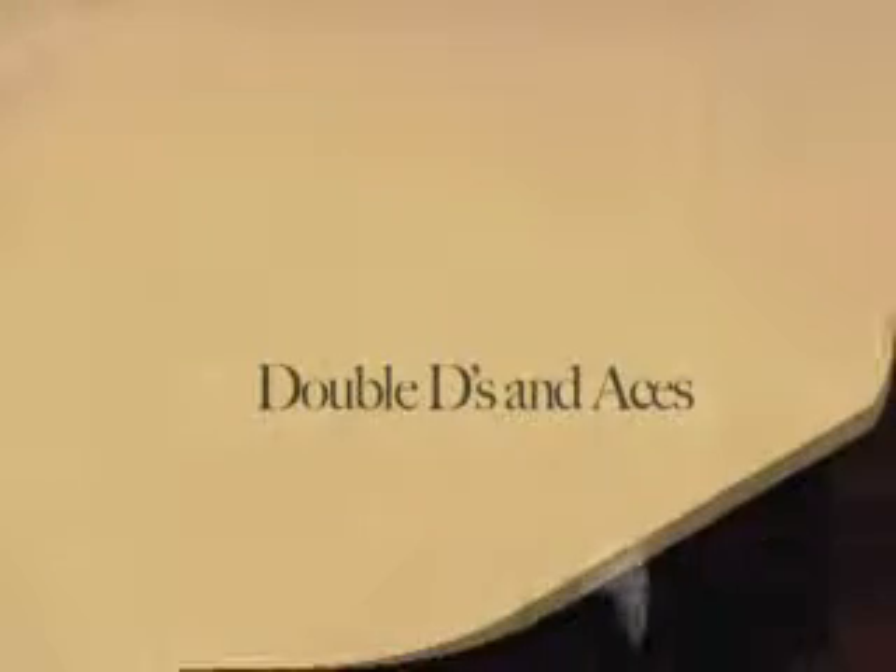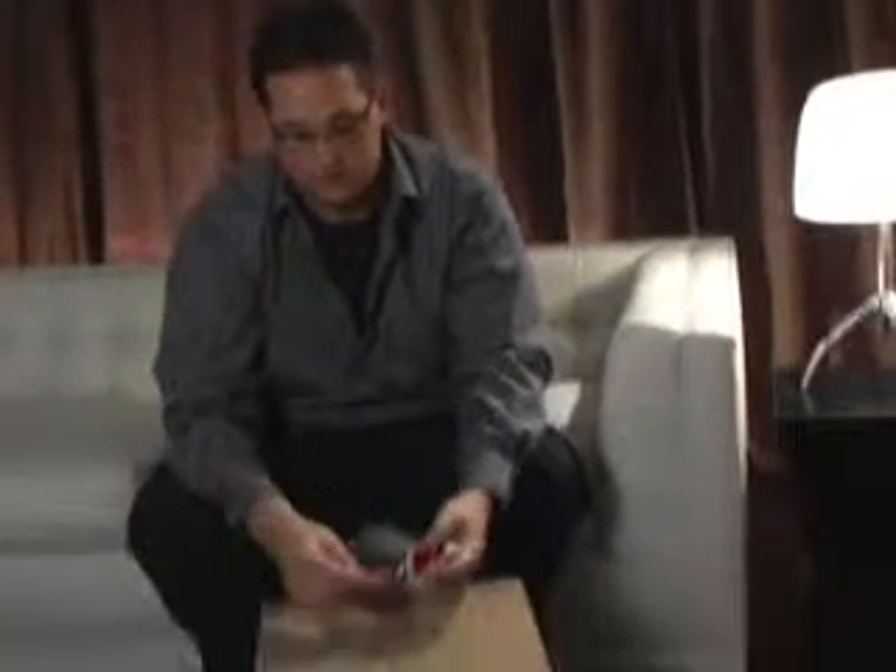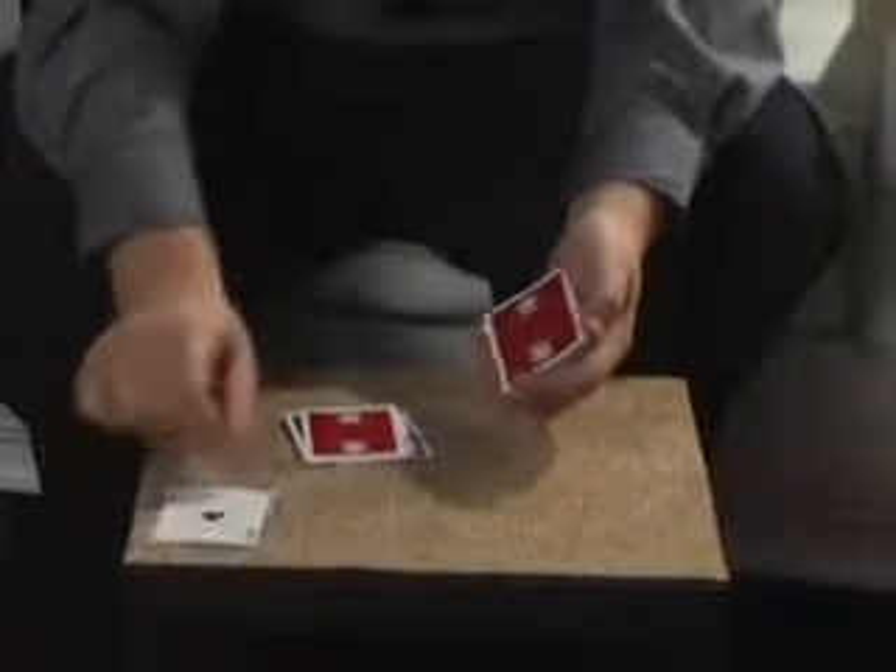We're going to need some cards shuffled, so go ahead and shuffle those cards up for me. Let's go ahead and switch packets so you can get the rest — thank you. Cards have been shuffled. We're going to attempt to spell to some high cards. The highest card in the pack happens to be the aces, so let's try to find some aces. A-C-E O-F C-L-U-B-S — and on the S of ace of clubs, you happen to find the ace of clubs.